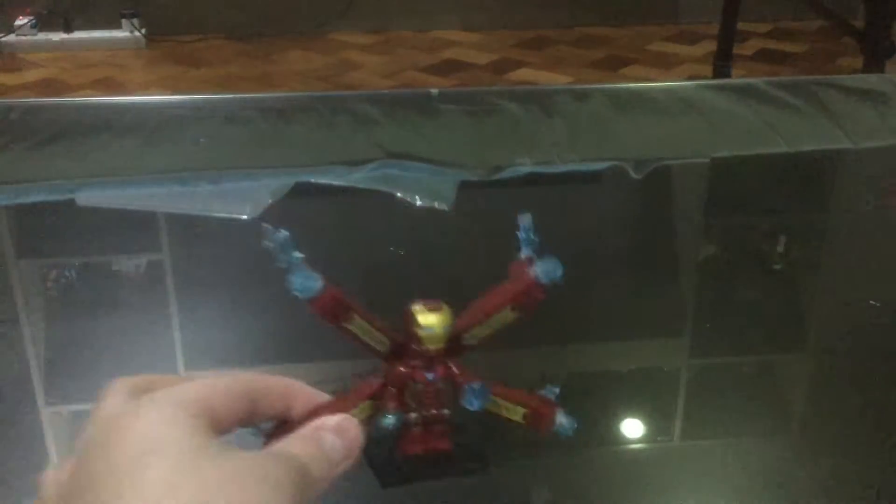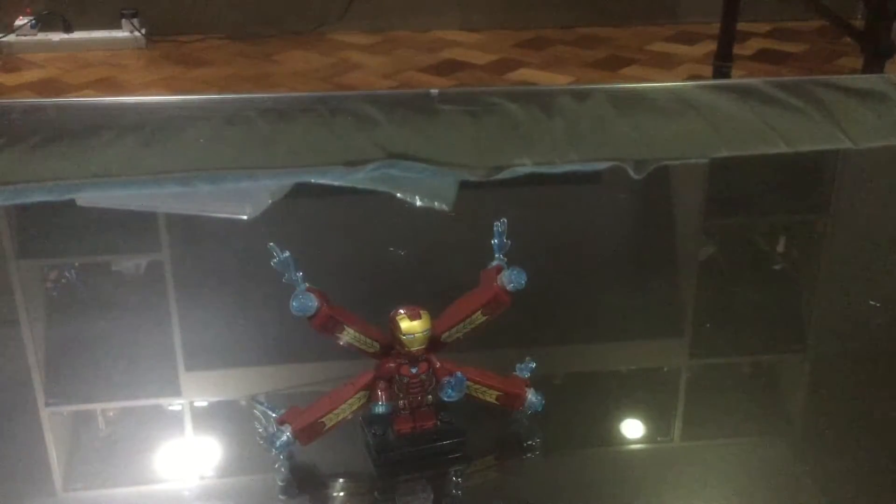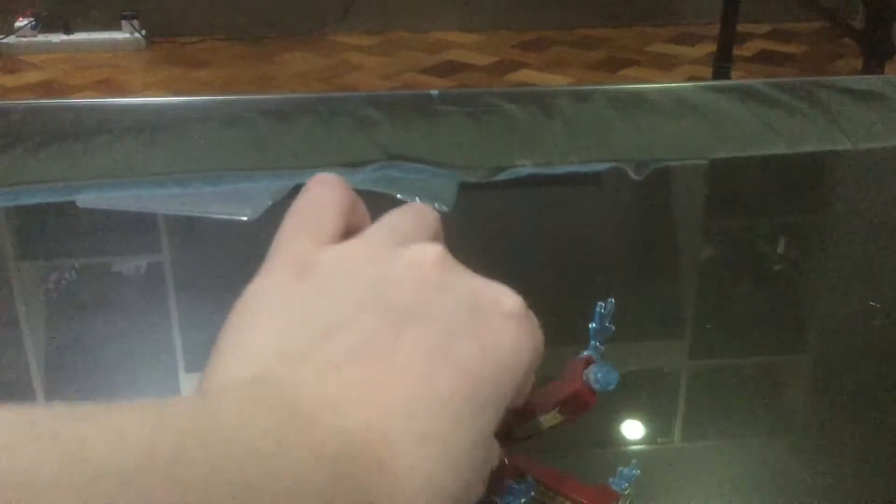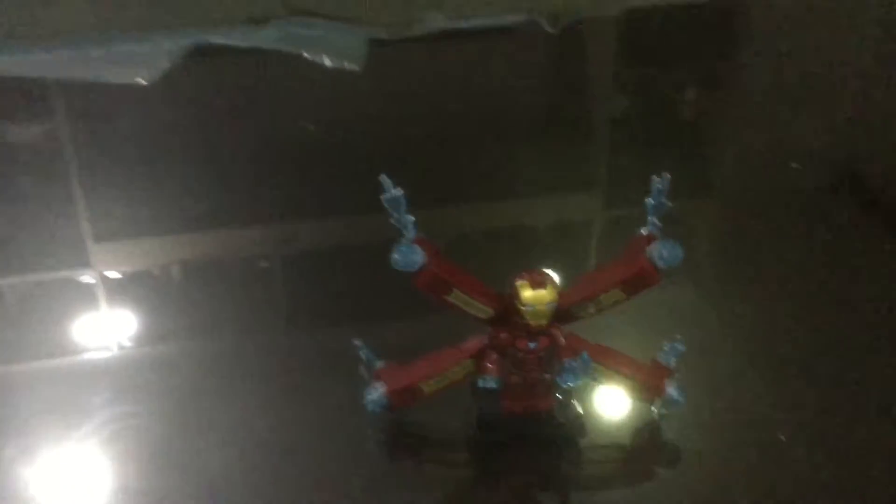Remember this? I made a video of this last year. I went out and got this — it's not official Lego, obviously it looks like Lego, but it's not official. That's the closest I can be.